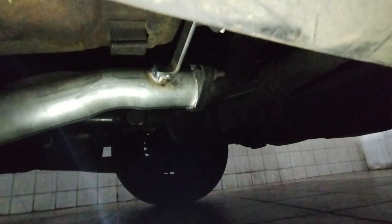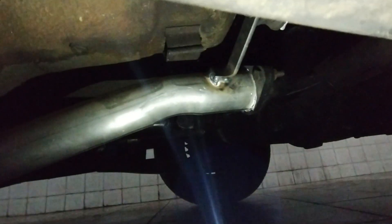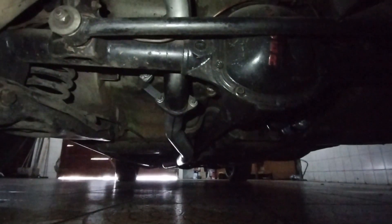Ele fez certinho, fez as curvas, tudo. Um cano só. Aqui pra trás ele vem até aqui. Eu queria fazer reto sem subir o diferencial, mas ele aconselhou fazer por cima — não ia dar muita diferença. Ele já fez o suporte também. Bem aqui tem uma flange, que aí dá pra tirar do diferencial pra trás e o escapamento fica direto até o diferencial.